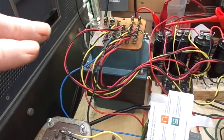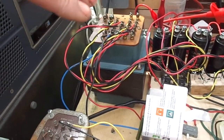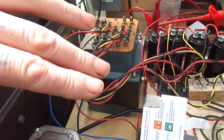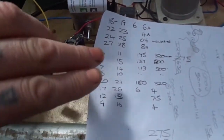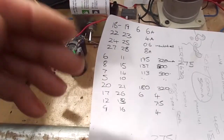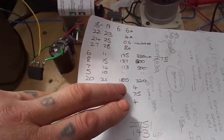What we have here is a big old Tektronix mains transformer out of a 545B oscilloscope — a massive transformer, capable of a hell of a lot of power. Basically what I've had to do is connect all the various HT or B-plus secondary windings in series. So we've got one here: 195 volts, 137, 113 times 2, and 180.